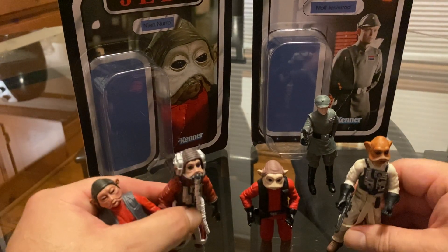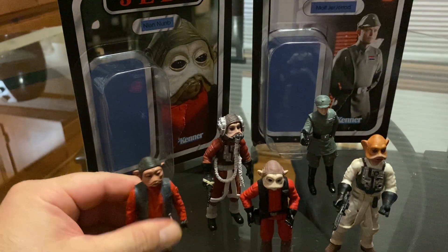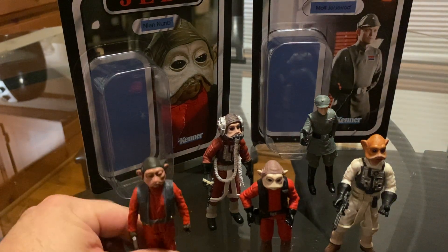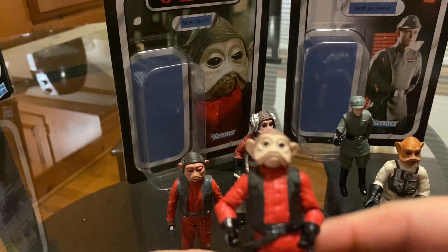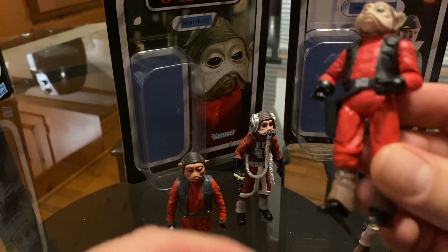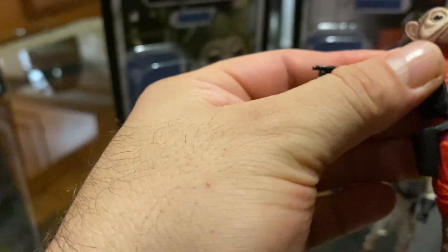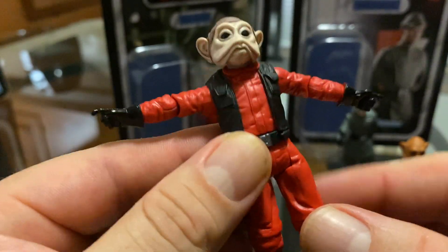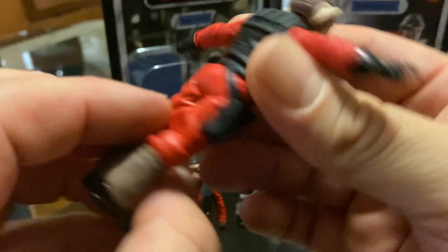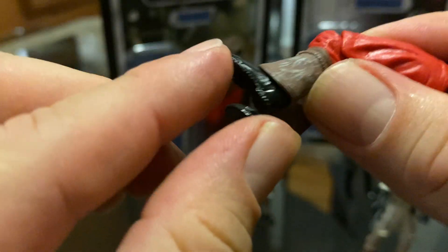I brought a few of the figures here for comparison with Nien Nunb. I'm going to do a comparison in a minute, but first let me show you how this one looks. As far as I can see, articulation is pretty cool. The legs are not hinged — they're swivel, as you can see. But it's got articulation in the knees, as it should. And it probably has ankle articulation, but I can't really see and I don't want to force it.